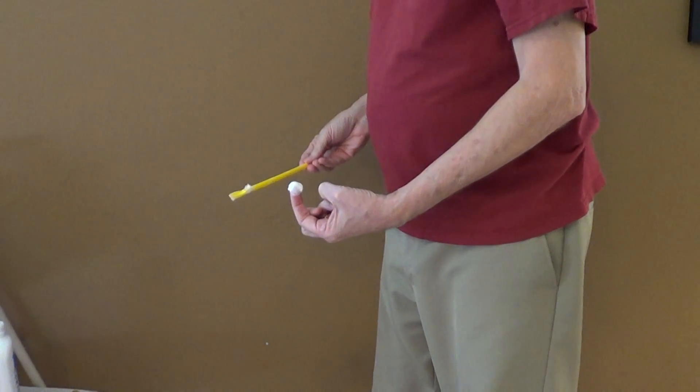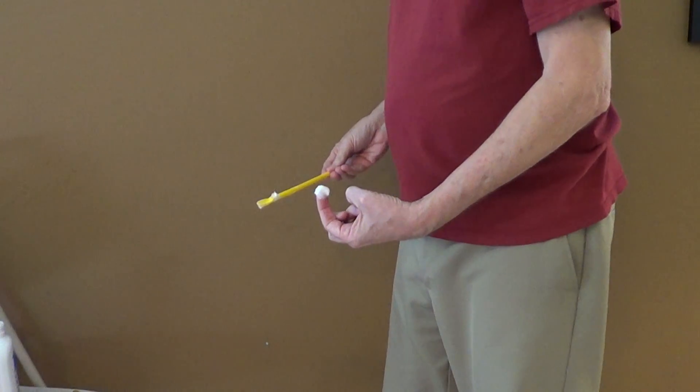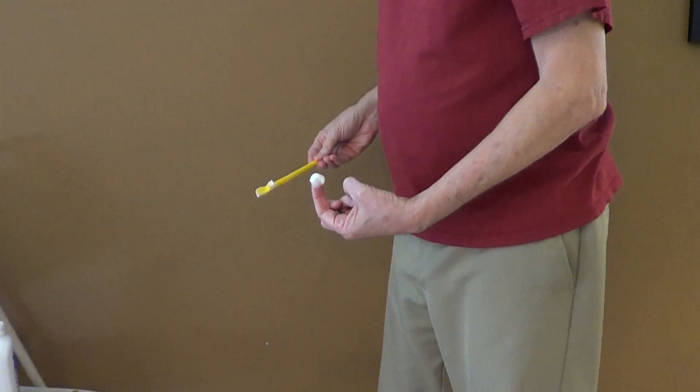The super spoon — not available in stores, not available online, not even available with this TV commercial. You have to make it yourself.